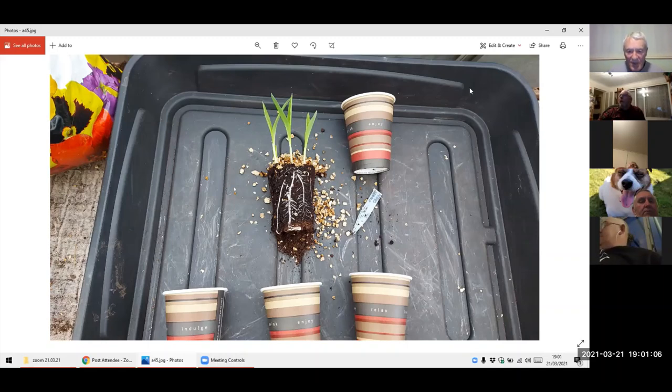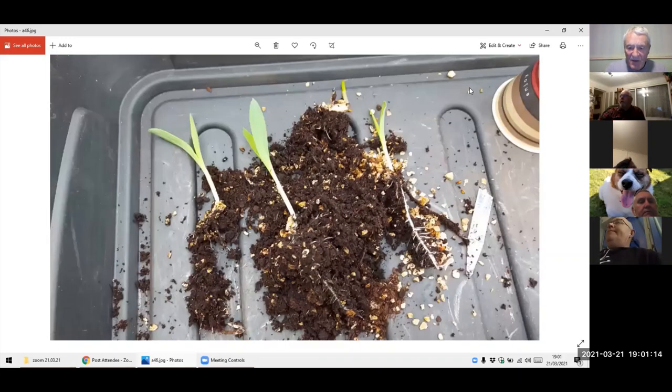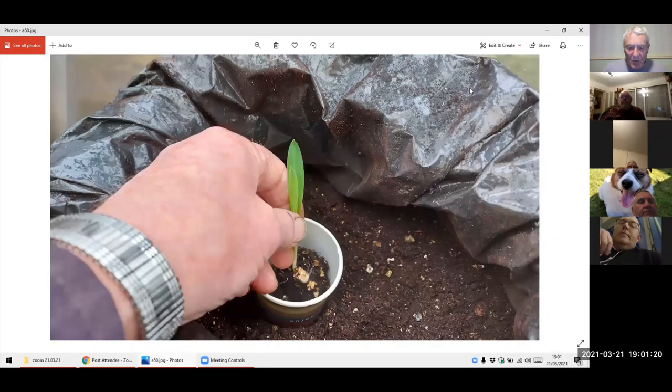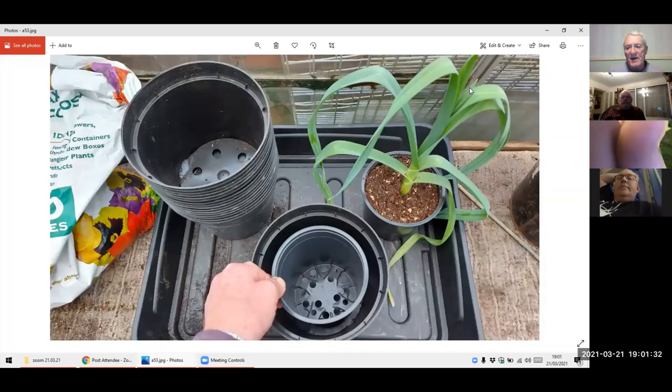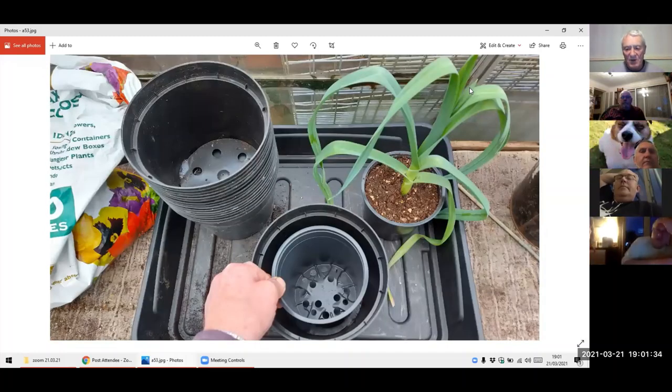Sweetcorn. I put these in probably two weeks ago now. These are ready to be pricked out as you can see. Individual cups as normal — I hold them upright and then I fill them up, so they are standing nice and upright and firmed in. Once they are in, they'll get a good watering and then they'll be in the warm end of the greenhouse for a couple of weeks until they start off.